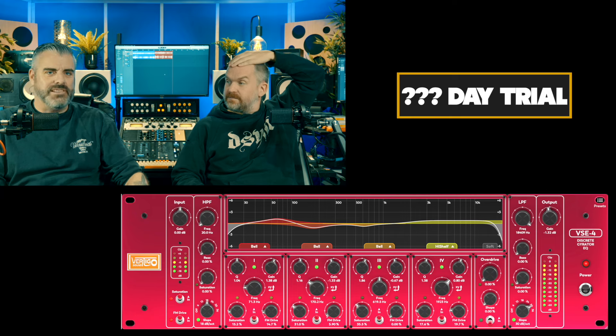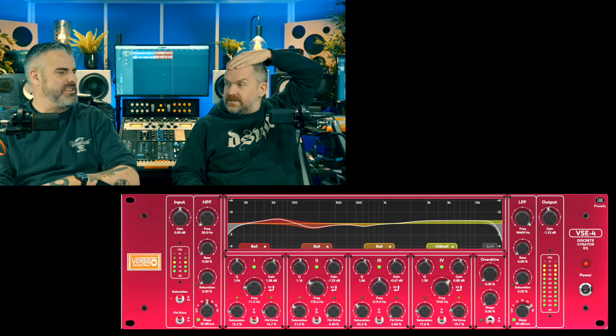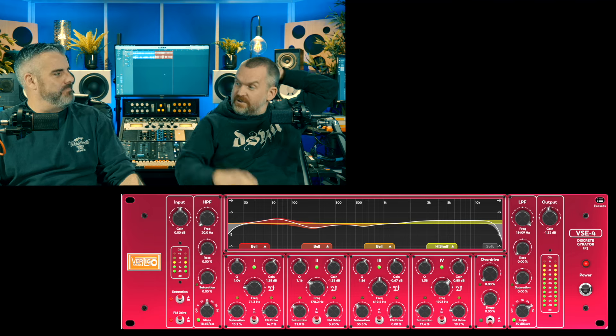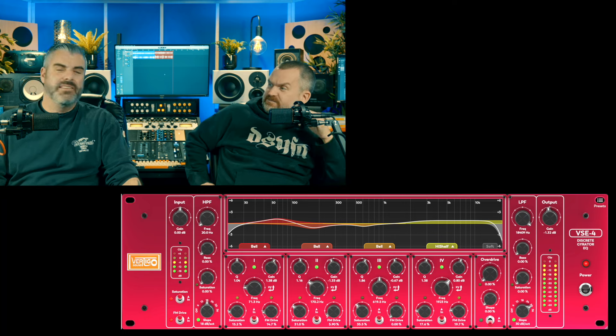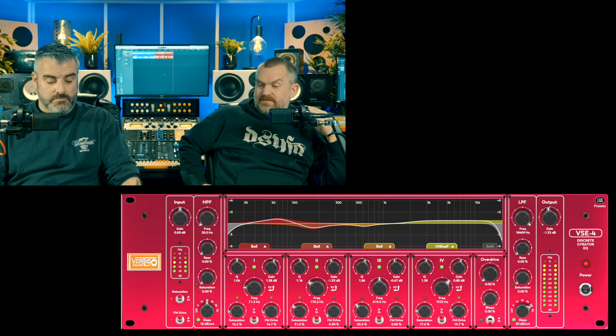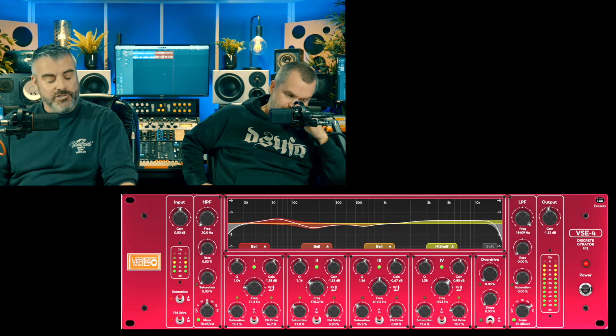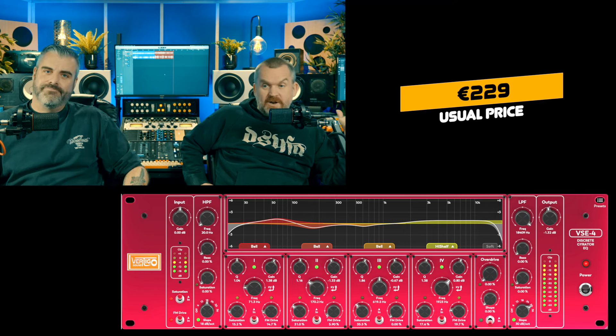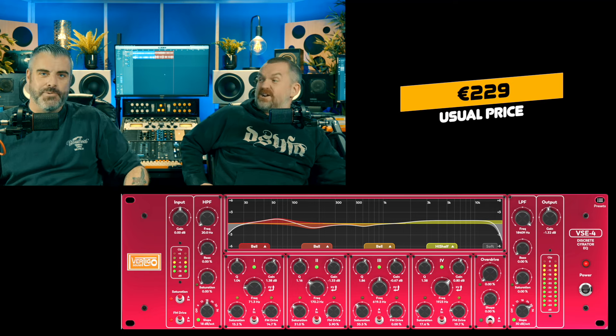It's one of those boutique pieces — you have it in the cupboard for when you need it. So how much is the plugin? 229 euros. A lot of money, but if you're looking for something this specific with 13 filters and saturation on every band, you can go and drop 229 euros on it.